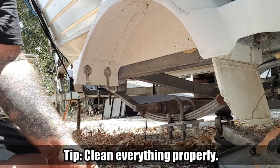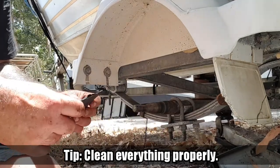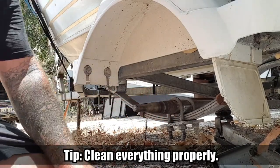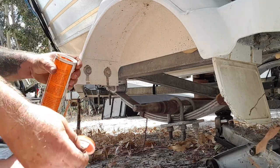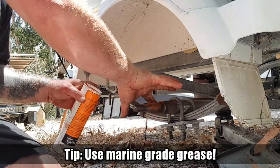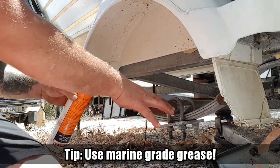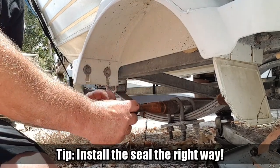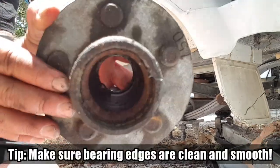We've used a bit of 800 wet and dry to clean the surface. Now I'm going to smear a bit of new grease all over it. You've got your water seal here - give the hub a bit of a clean, it's a bit crappy inside there.